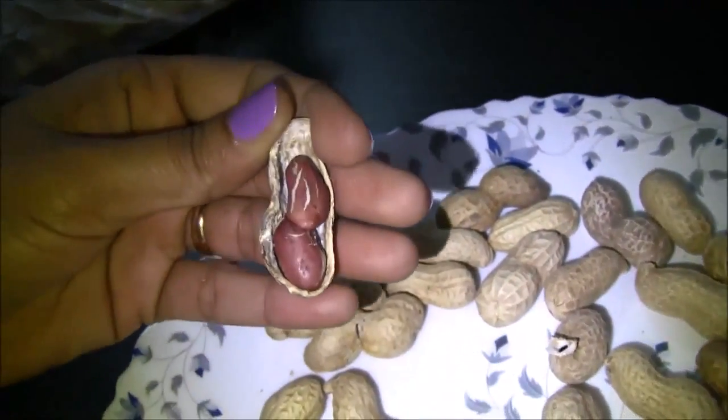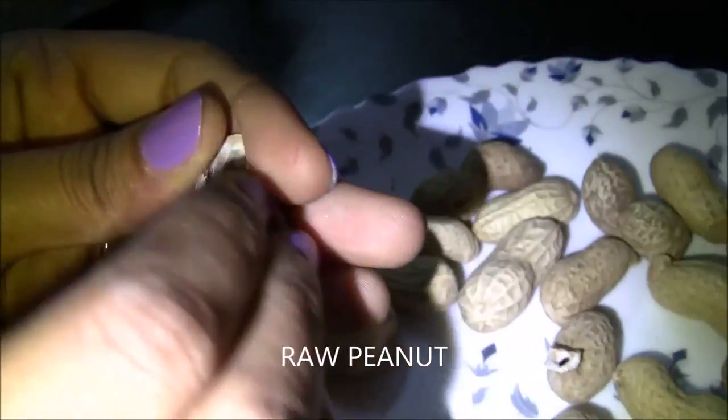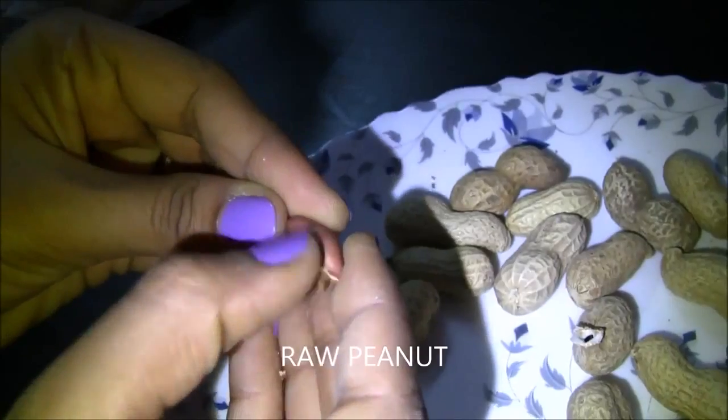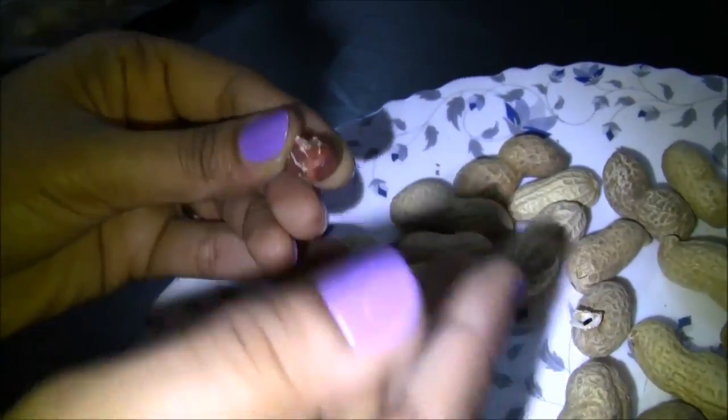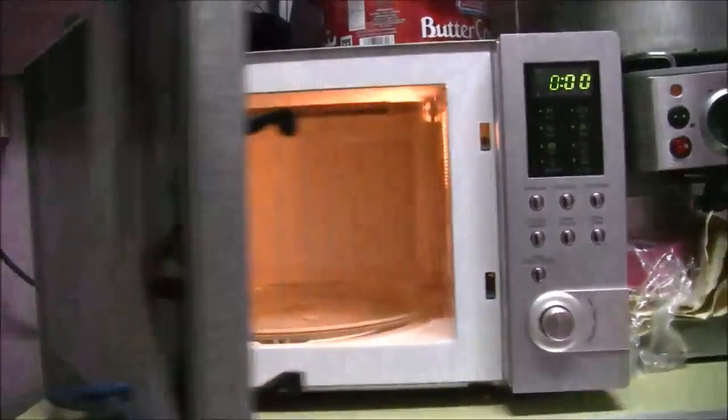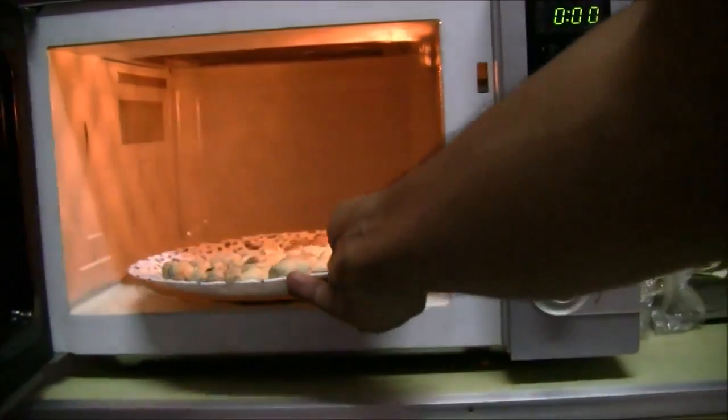As you can see, this is a raw peanut and not a dried one. Place the ceramic plate with peanuts in the oven.